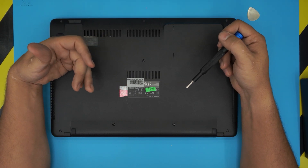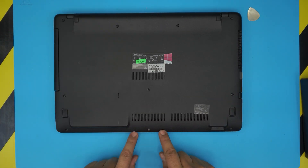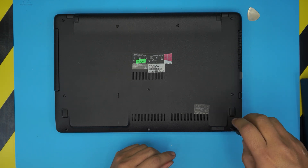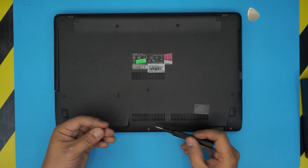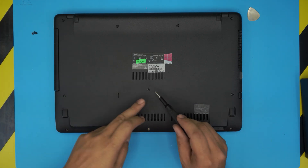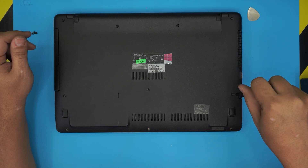We're going to start removing all the screws on the bottom cover. All the screws are the same size except for the three screws at the front of the laptop — those three are the shorter screws, so keep them apart. The rest of the screws in the middle and all around are the longer screws and are all the same size, so don't worry about mismatching them.